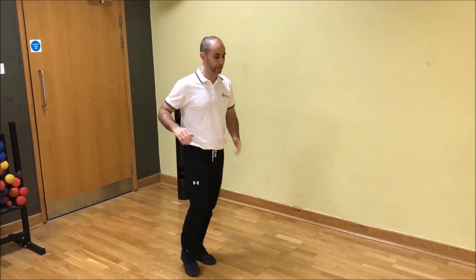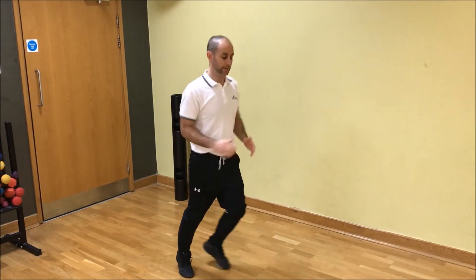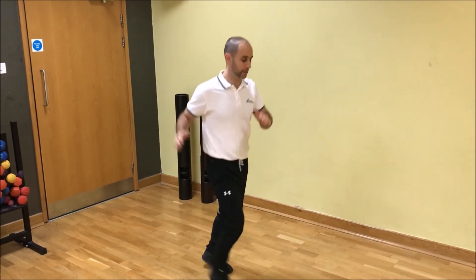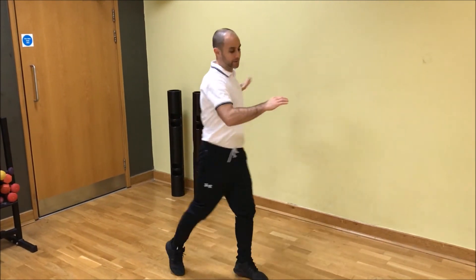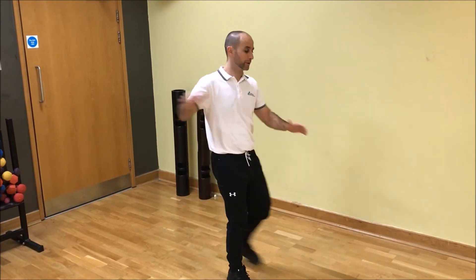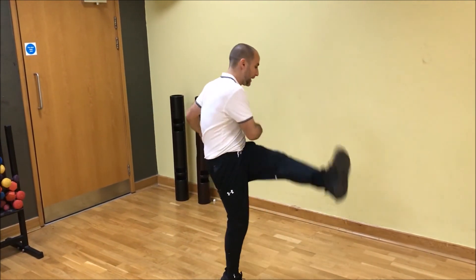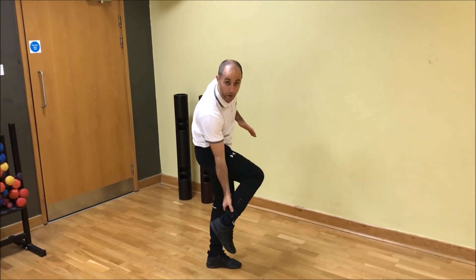Start off by kicking the legs out quite straight, and after you've done a few reps, try and add a rotation — you're going to rotate over the knee, kick out the leg — just going to stretch out the hamstrings and the calf. The rotation is going to help to free up the hips and the lower back. So try that out next time you go for a run. Thanks for watching, catch up soon.